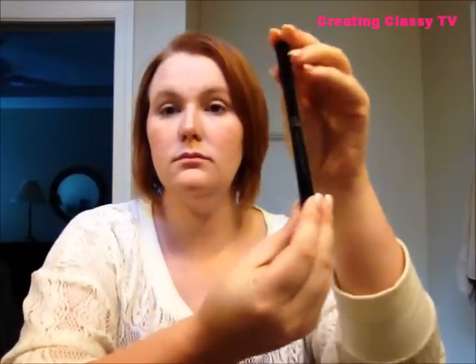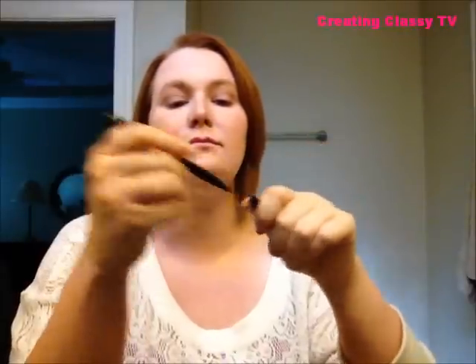We're done with eyeshadows. Next I'm going to use ELF's eyeliner pen — I absolutely love this. I usually use pencil liner, but I can get a very thin, precise line with this. I start in the inner or outer corner — whichever is comfortable for you — and just take your time; you don't have to draw a straight line all at once. I do a very thin line, but feel free to add a little wing at the end for a more glamorous look. It's your makeup — have fun with it!